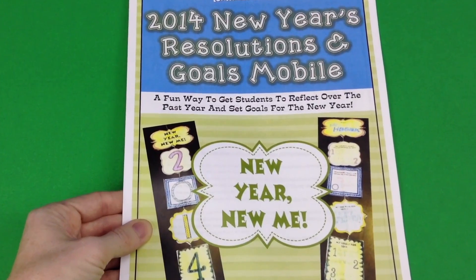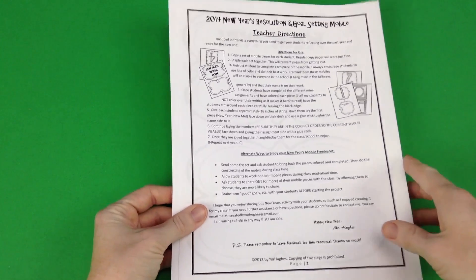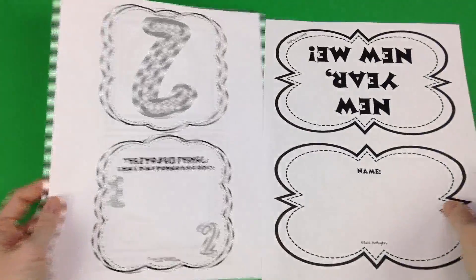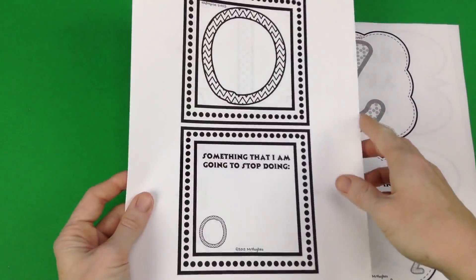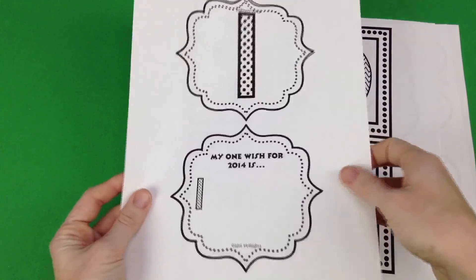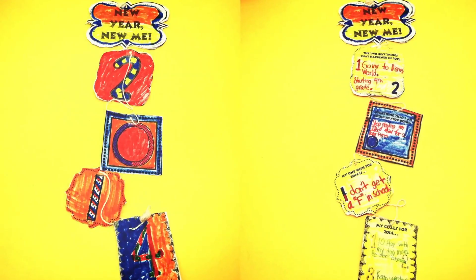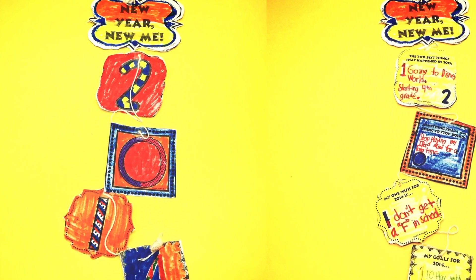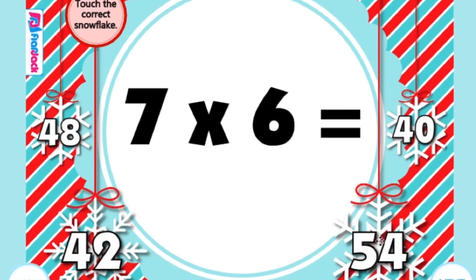Mr. John Hughes has a fabulous freebie for the school year — it's a mobile where students think about their resolutions and goals. It's hands-on and students can use their own creativity in creating the mobile while thinking about the new year. You can see here how one student completed this in my partner teacher's class, showing how it all comes together.